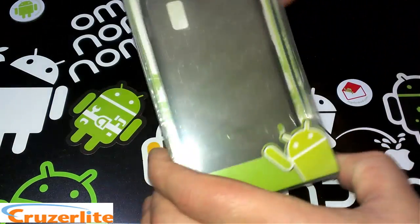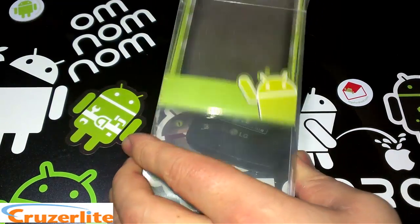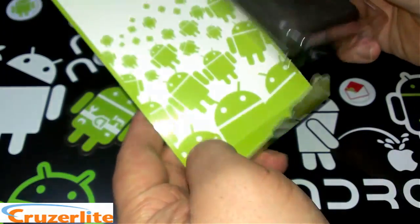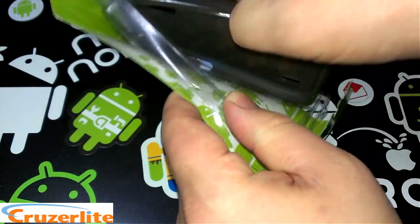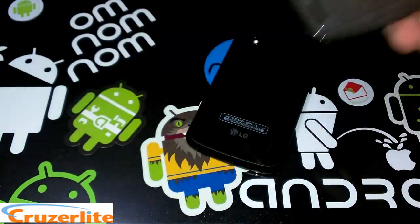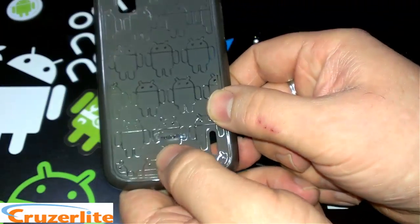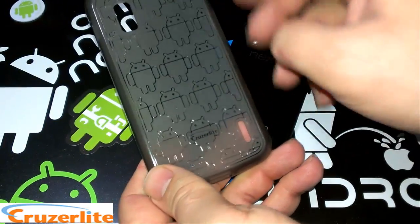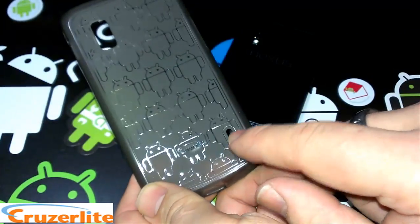This case is the Clone Army case, and this color is called Smoke. They did a great job on boxing things up. You can see this case is a TPU material, and you can see there's the Cruiser Lite logo right here with the Android on it.